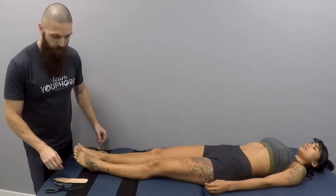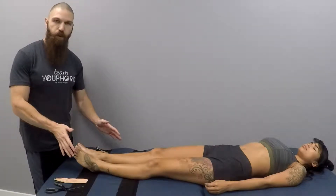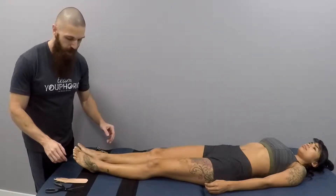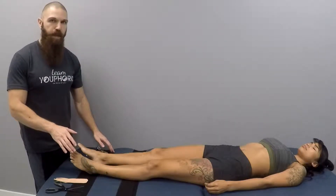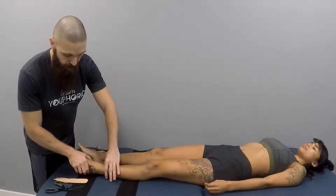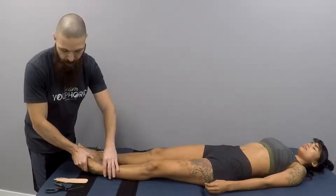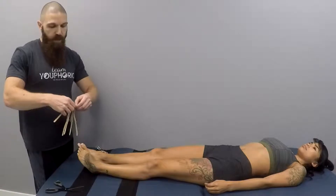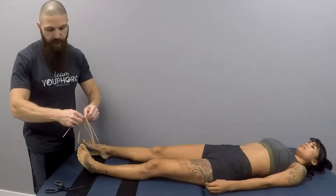For edema of the ankle, you want to put the foot into as much plantar flexion as is comfortable. Right now there's no actual swelling on the ankle so she'll be able to go pretty far into plantar flexion, but if there is swelling there's going to be some limitation. You want to go as much into plantar flexion as will allow the person to be comfortable, and then once they've gone into plantar flexion you want them to invert their foot. Once the foot is in plantar flexion and inverted, you're going to cut the tape at the base of the tails.